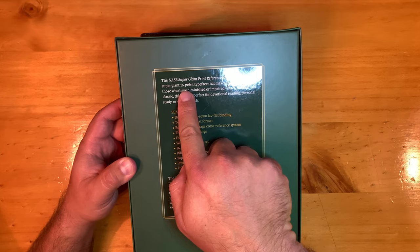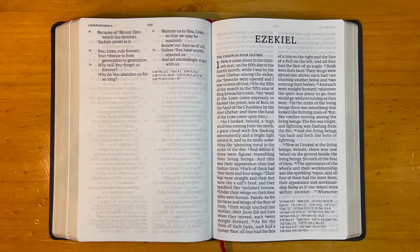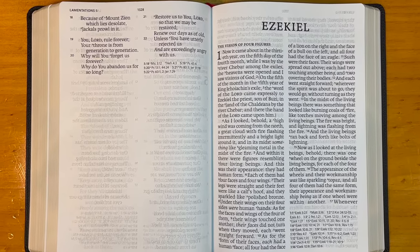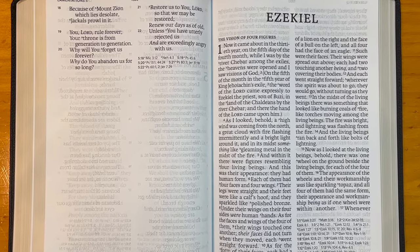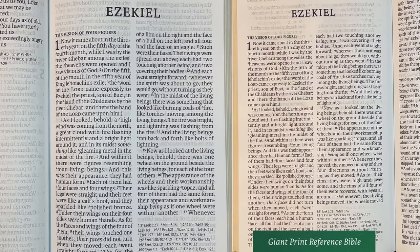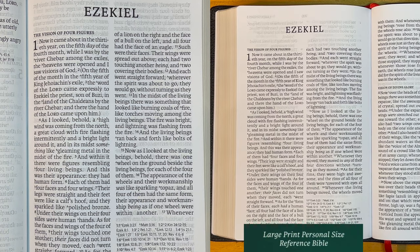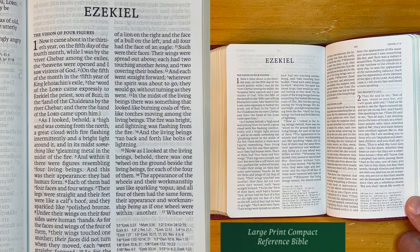It is a supergiant 16-point font. I want to do this for you so you can see a comparison of the other Holman products and see how large this 16-point font is. I'll put the supergiant on the left side of the screen. Here is the giant print reference Bible — 13-point type size. Here is the large print personal size reference with 11.25-point type size. And just for kicks, the large print compact reference has an 8-point type size. I told you it's genuine leather.